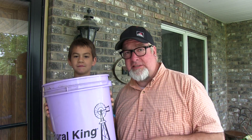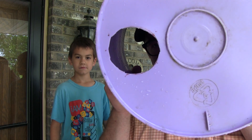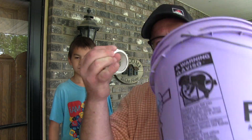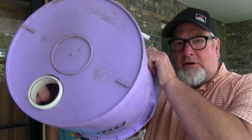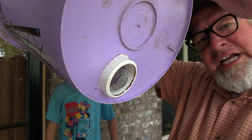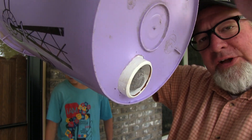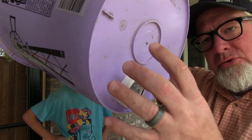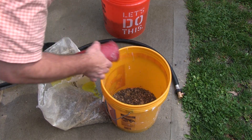You'll also need to cut a hole in your bucket to fit your fitting in, so it goes through the hole and comes out the bottom. You also need a screen like this one — the screen is going to go into your fitting and out the bottom of the bucket. This will keep your filter media from seeping or oozing out of your filter.